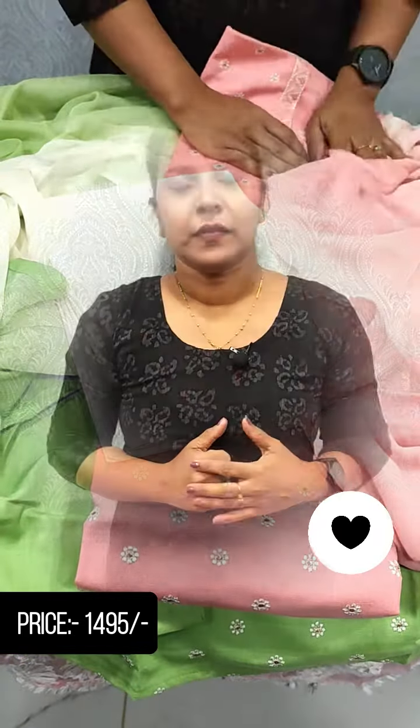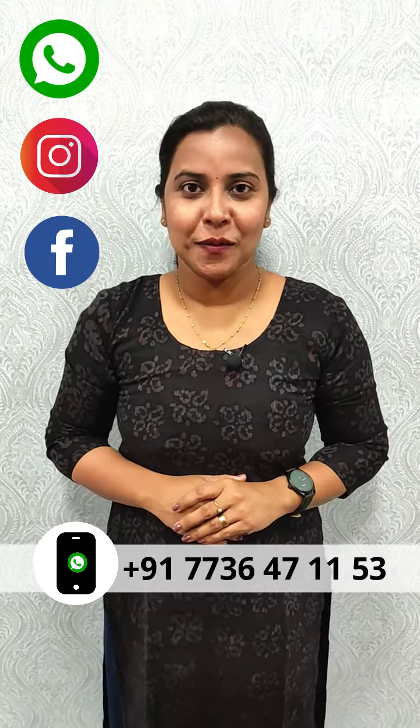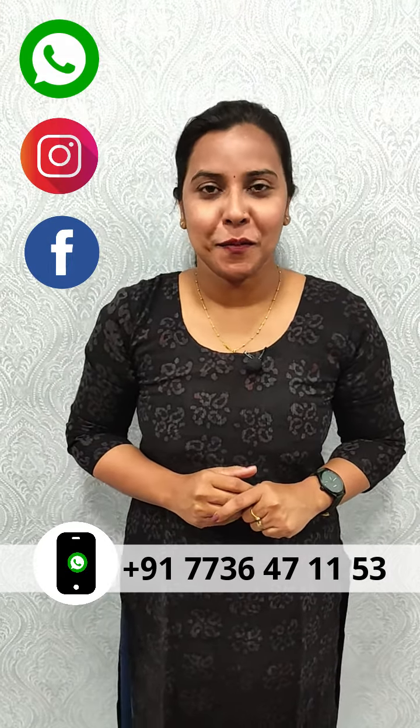If you enjoyed this video, please send me a message on my WhatsApp number: 7736-47-1153.